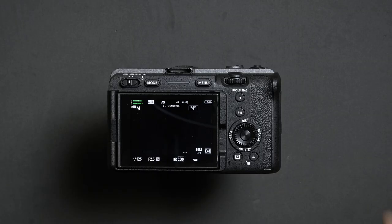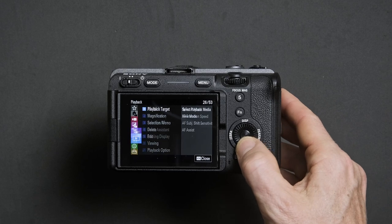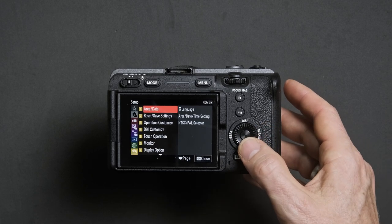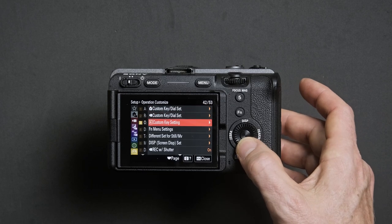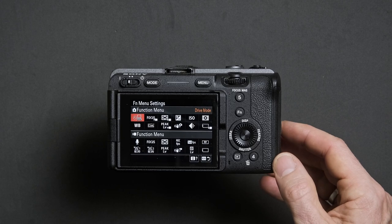Next up is how to control your ISO on the camera. Press menu, head down to the setup menu again, which is the last option. Enter that and look for the third option again, called Operation Customize. Enter that menu and scroll down until you see FN Menu Settings and enter.